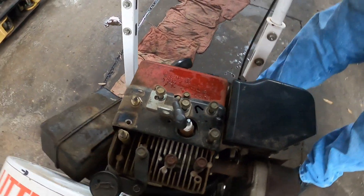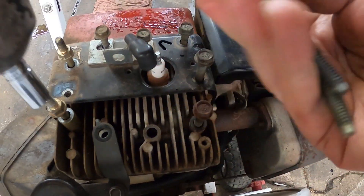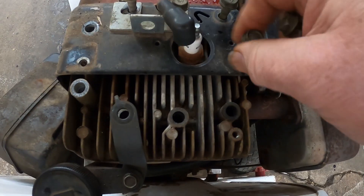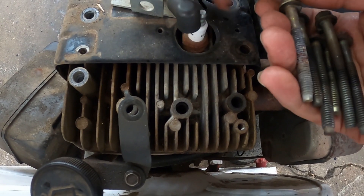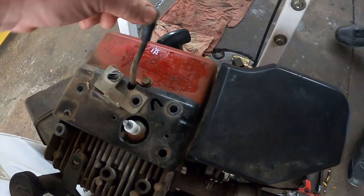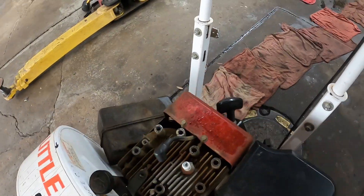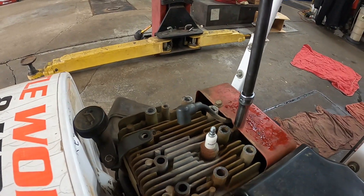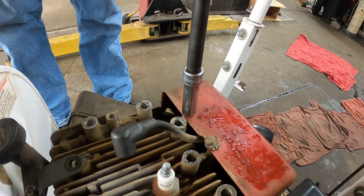Get the half inch again. Remember where those two studs go. I'm trying to make sure all the other head bolts are the same size. All right, let me just lift this off. Actually, I hate to say it — I don't think these are tens, I think they're three-eighths.